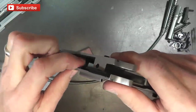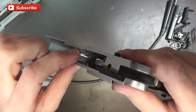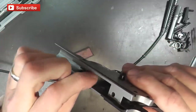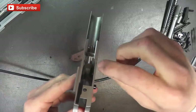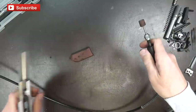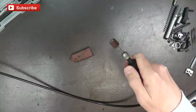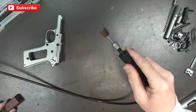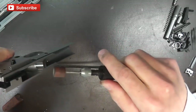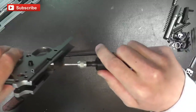The next thing we're going to look at is polishing the feed ramp. This feed ramp is integrated into the frame and you want a nice mirror finish. This one's not too bad, but I'm just going to hit it briefly with a polishing compound and a buffing wheel. Don't do this very much because you can mess stuff up — a little bit goes a long way. I'm going to use my little grinder with a polishing compound and just hit that real briefly to see if we can buff it up a little bit.